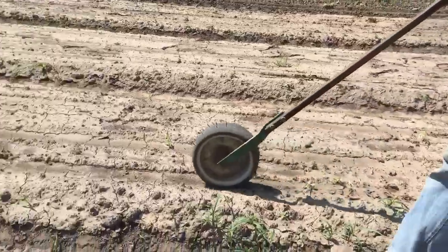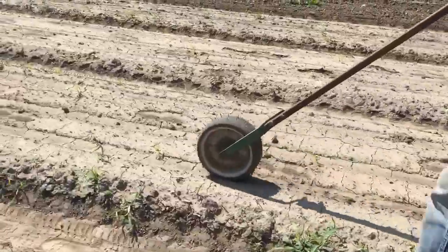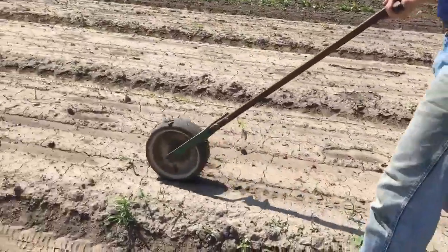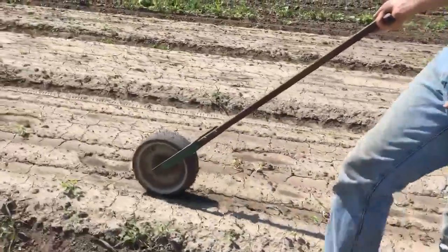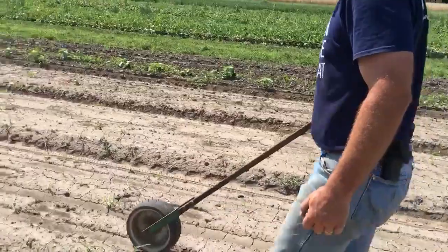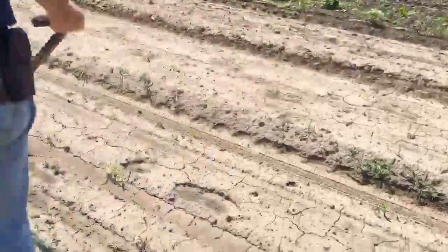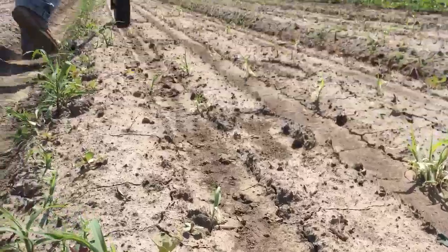I roll it right over the top of the bed, right over that row. It's a nice even pass that sort of pops the crust up a little bit. It'll be just enough disturbance to get the carrots out — it won't hurt them, it'll just loosen up that soil. And God willing, our carrots come up.